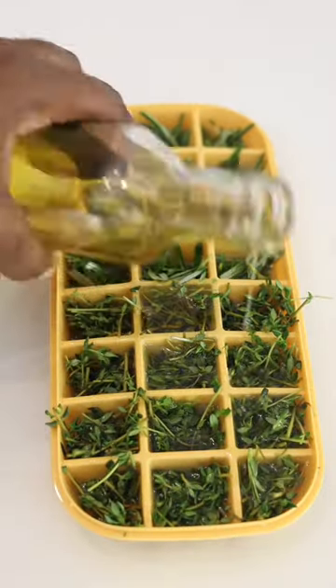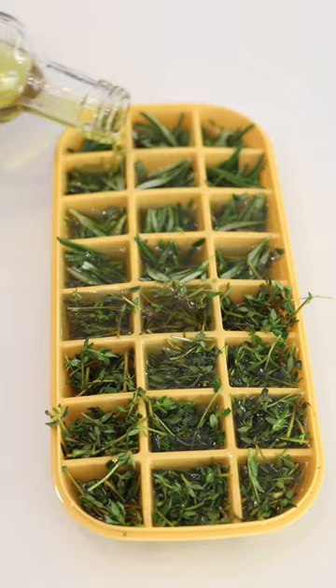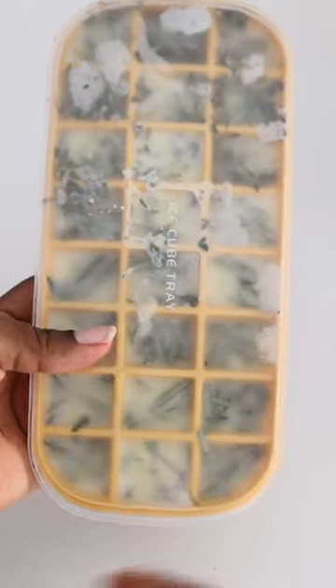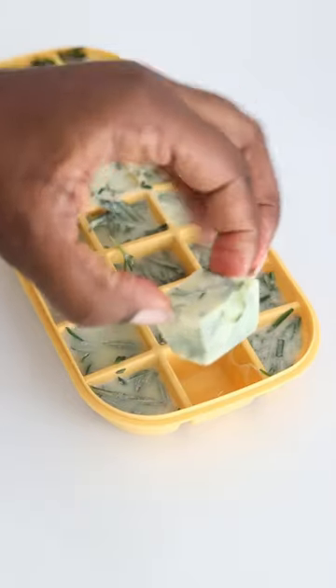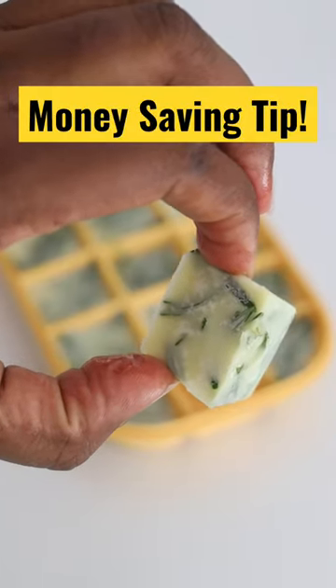Add some oil — olive oil, vegetable oil, any kind of oil you like — and put it in the fridge or in the freezer, and that's it. Anytime you want to cook, just take one and then return it to the fridge. Like and follow for more tips.